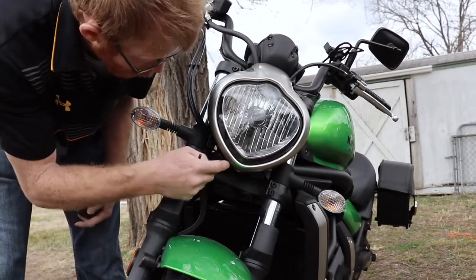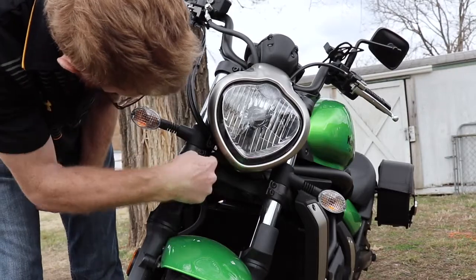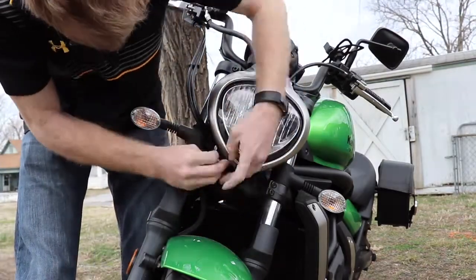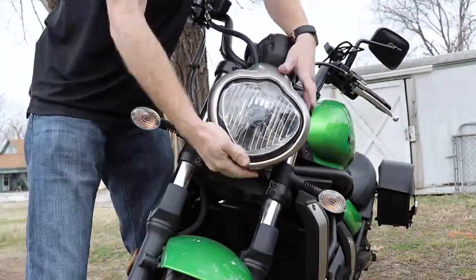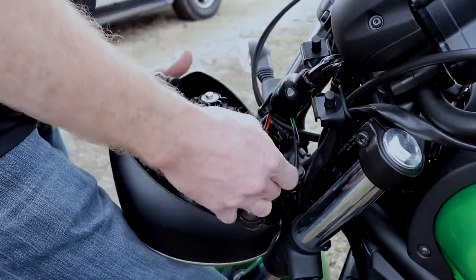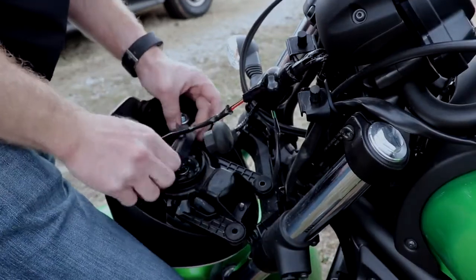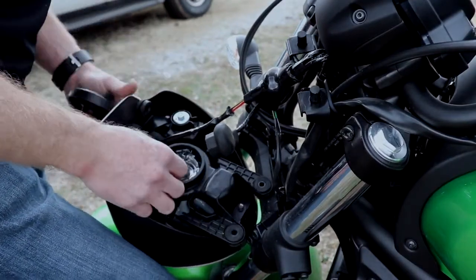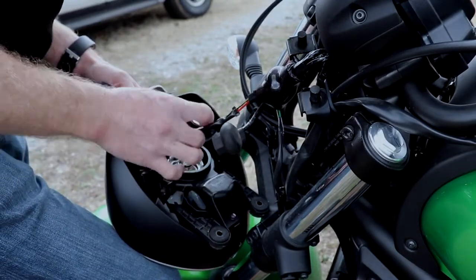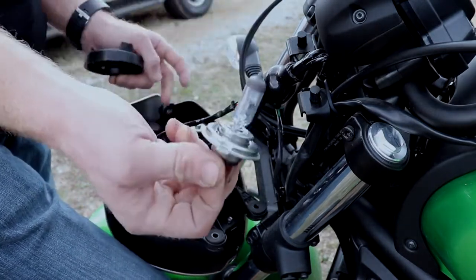The first step is to take off the headlight. There's a little Allen key here but you don't want that one — you want this one and this one. First you've got to unplug the bulb, pull this rubber cover off, and there's this little clip, and you're just going to lift the bulb out.